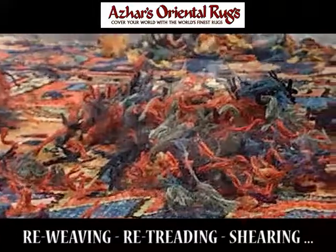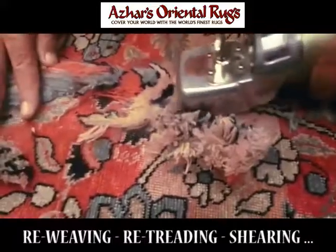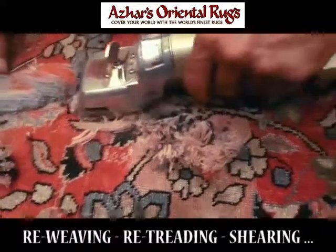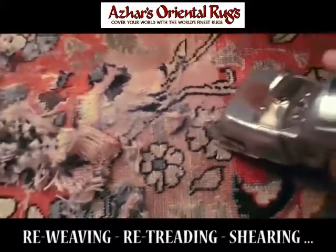He pulls up the weft thread and ties the knot. After the rug is knotted, he's shearing the pile. It's interesting to see how the pile emerges — exactly the same design that he started with on his iPad earlier.